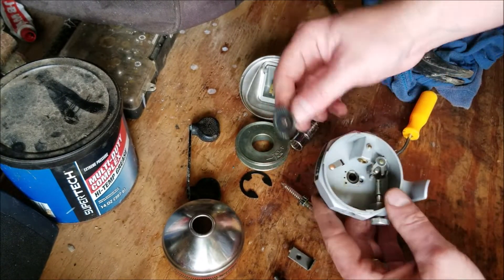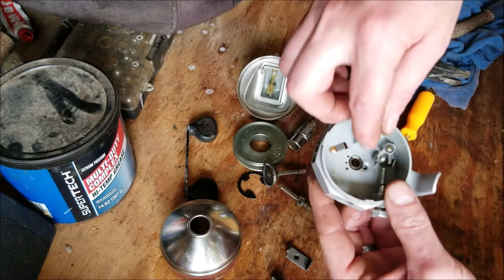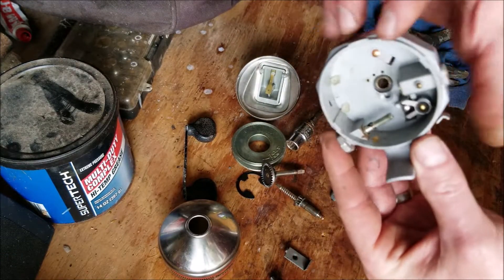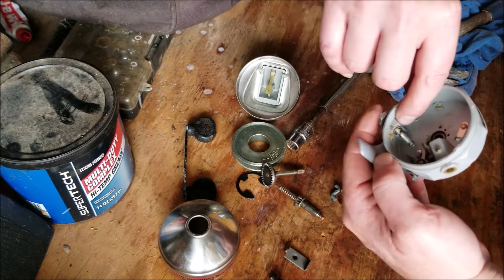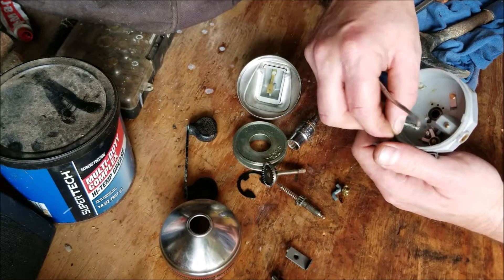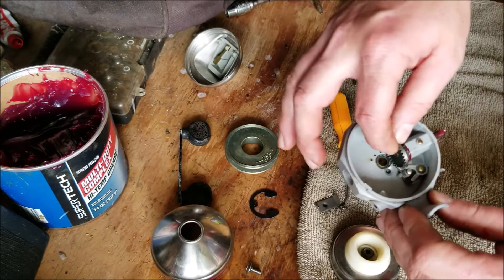Then you can take the larger gear out. This is your anti-reverse — I'm actually going to leave that in place because it looks pretty clean. If you do want to take it out, there's a small retaining clip right here. We'll see if we can get that out — there we go, it's a tiny little retainer clip.